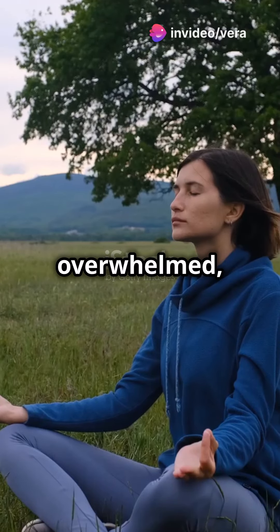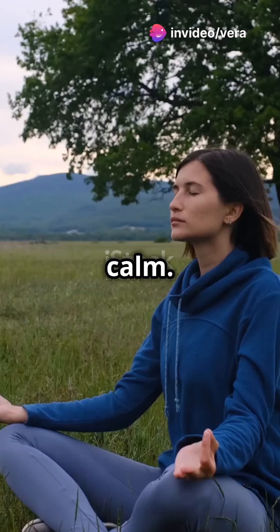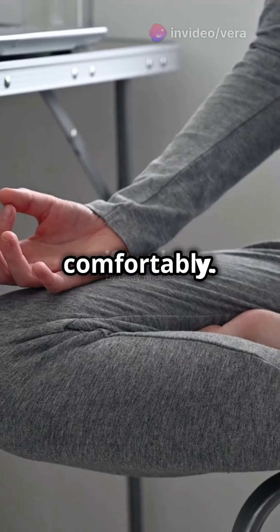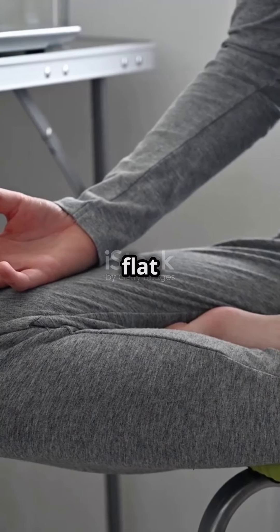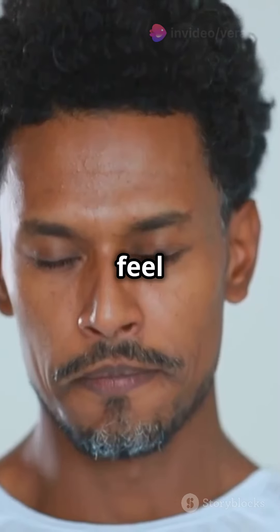If stress has you feeling overwhelmed, try this simple breathing exercise to find your calm. First, sit comfortably. Place your feet flat on the ground and your hands gently on your lap. Now close your eyes if you feel comfortable.